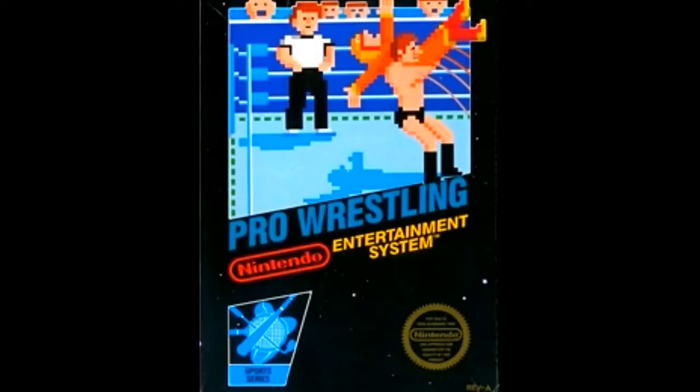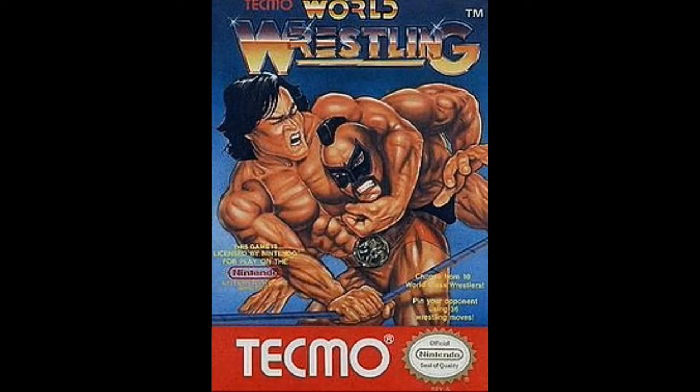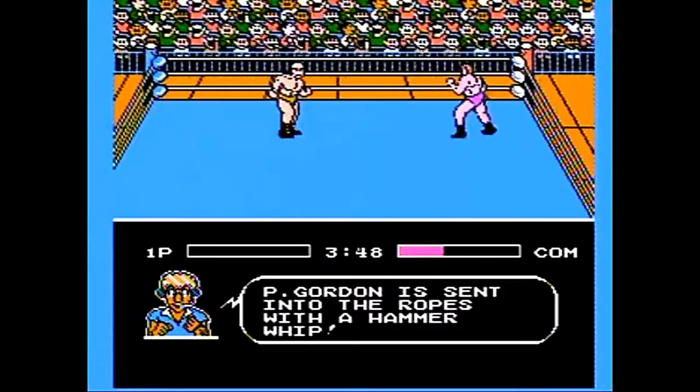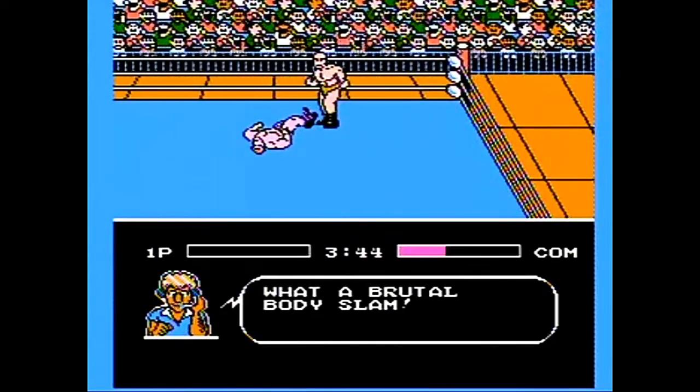If Pro Wrestling on NES is a cozy that you placed around your soda can in the 90s, then Tecmo World Wrestling is a state-of-the-art insulated drinking tumbler. And hey, you gotta admit these things really do keep your beverage warm or cold. But that's how much of an advancement Tecmo World Wrestling is in terms of depth and playability by comparison.